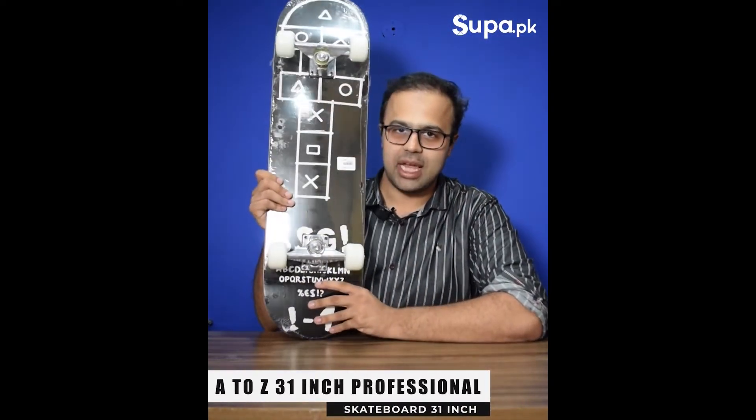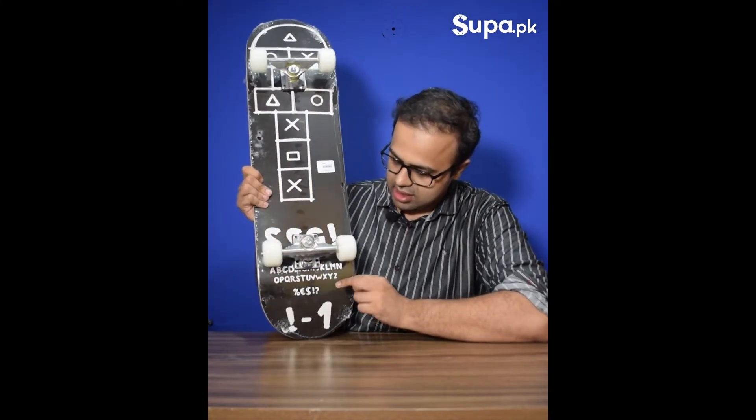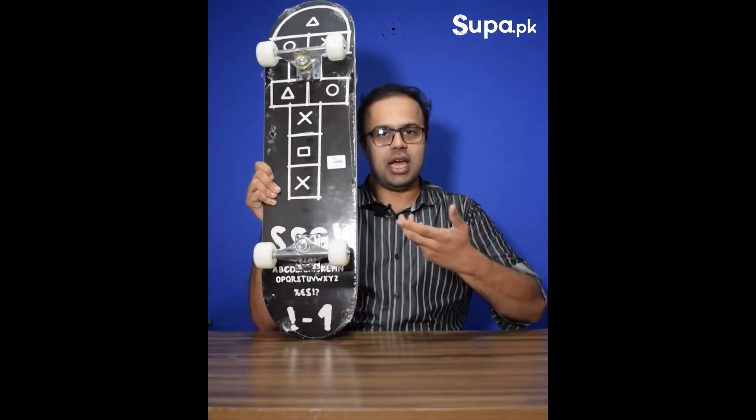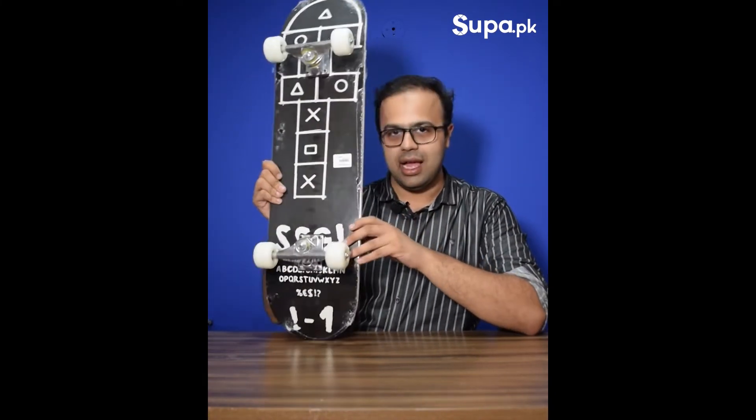This one has a Squid Game design. It was mentioned in the SSG A to Z series — it came in last time, stocked out quickly, and now it is back in stock.